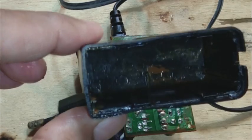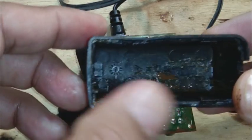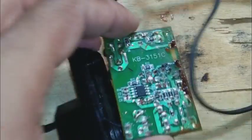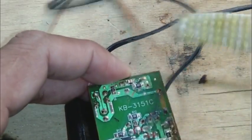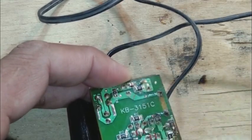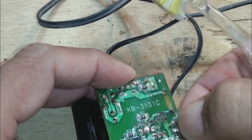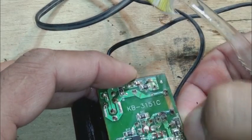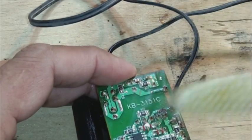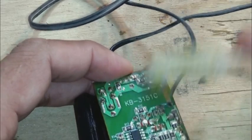It is water damage — you can see this brown rust on the circuit board. We are going to clean it with an old toothbrush. This is how it had been damaged, and we will clean it and see if we can repair it.